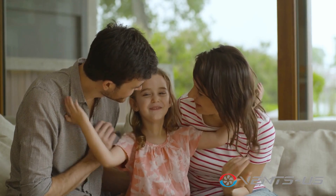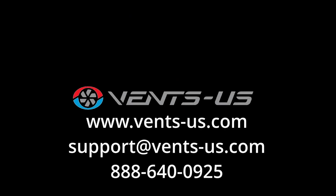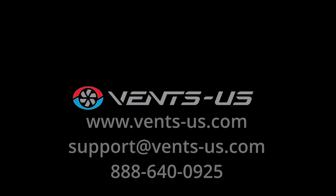Elevate your indoor air quality with the Micro 150. Discover more and get yours today. Visit us at www.vence-us.com or contact us at 888-640-0925.